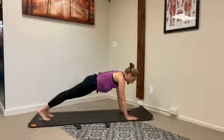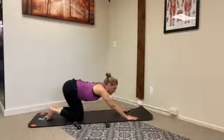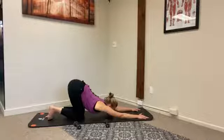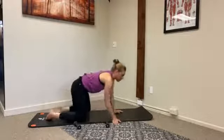Hold for three more counts and we'll come back down to our knees and take a child's pose. Knees come down, take a nice extension stretch. Fingertips walk forward, sit back on your heels, open up your knees, and take a nice child's pose. Then go ahead and roll yourself up.